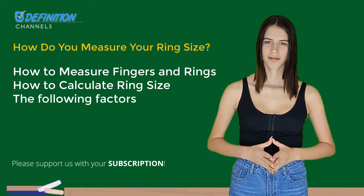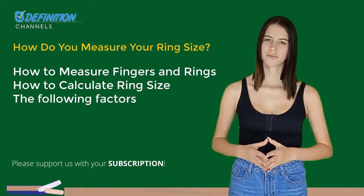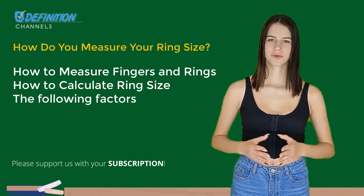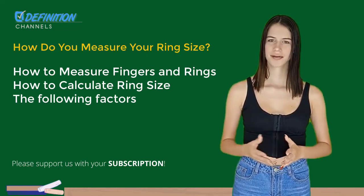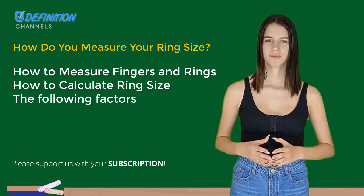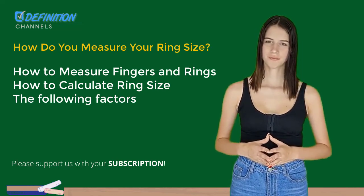Think about your ideal fit. Do you prefer a tight or slightly loose fit? Comfort fit rings, which provide a little more room, are sold by several jewelers. Like this video if you find it useful and don't forget to subscribe so you don't miss other interesting information. See you in the next video. Thank you.